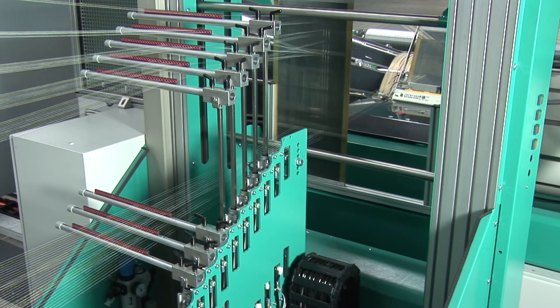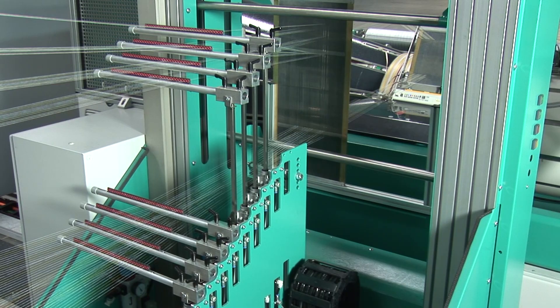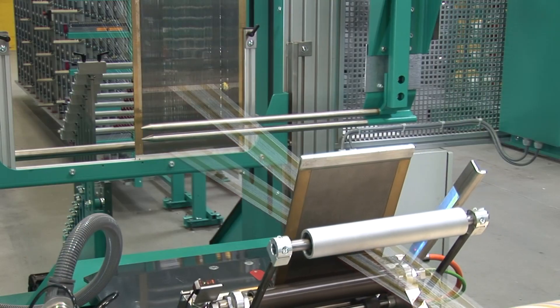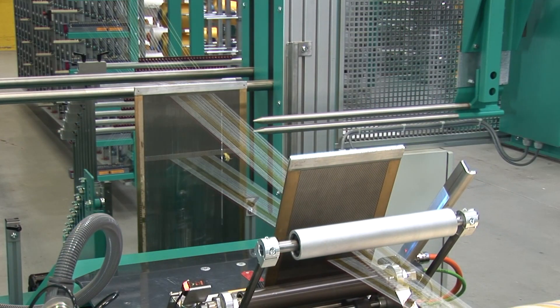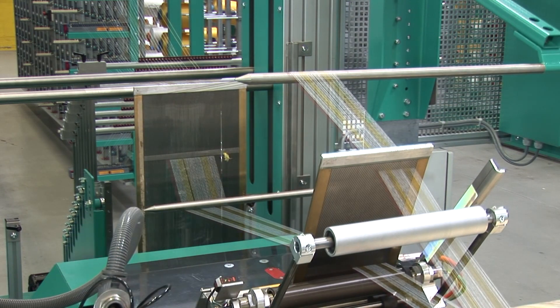Up to 10 separating cords for the lease and the sizing separation can be inserted. The stable and positively guided leasing reeds and warping blades ensure a perfect shed formation.